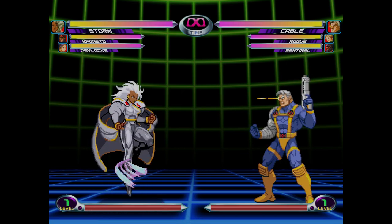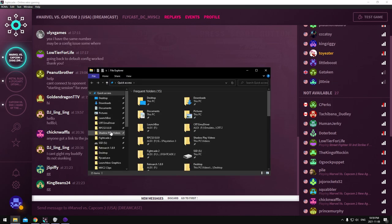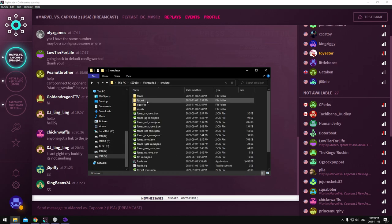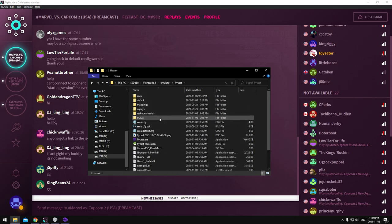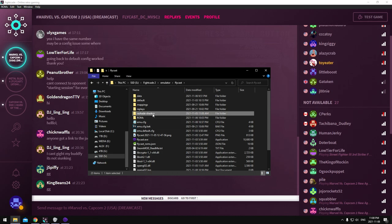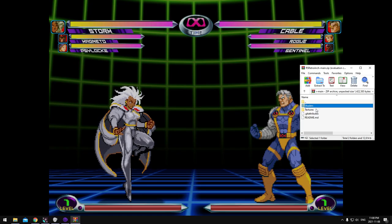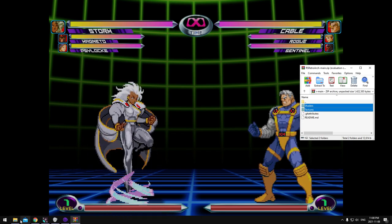Let's switch back over to Windows Explorer. Go back to your FightCade 2 folder — emulator, flycast — and you'll see the ReShade stuff installed now. This folder here is what you want: reshade-shaders. Leave this open — we're gonna grab the Shaders folder and the Textures folder out of that ZIP folder and put them in here.